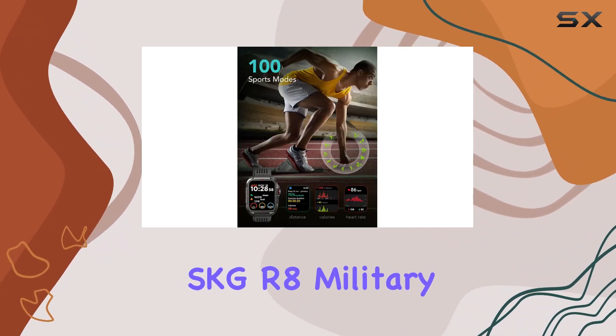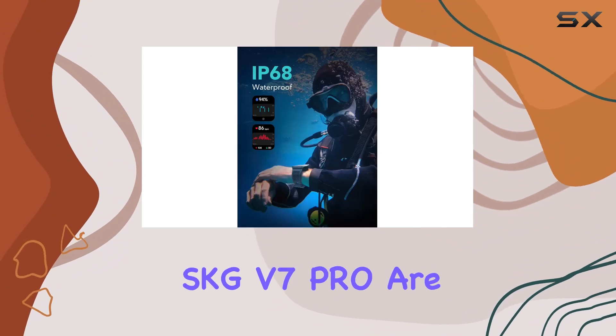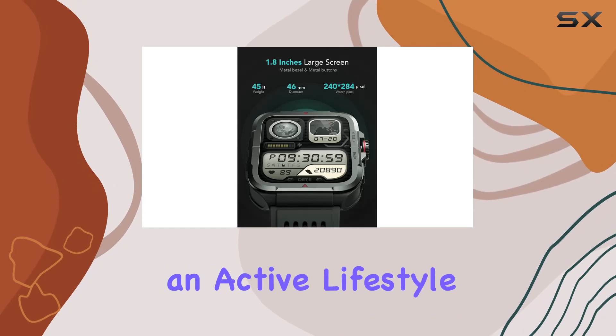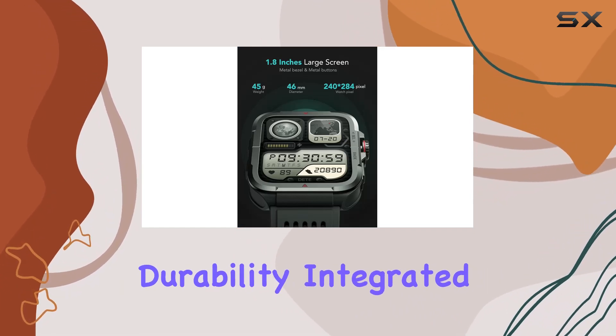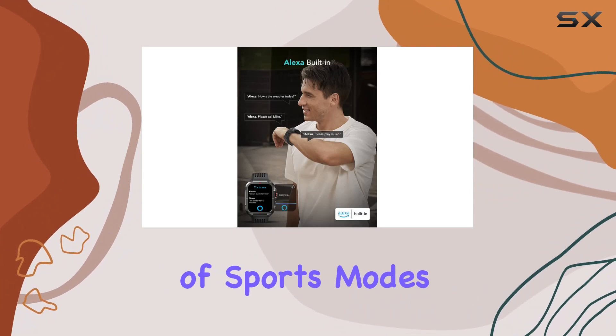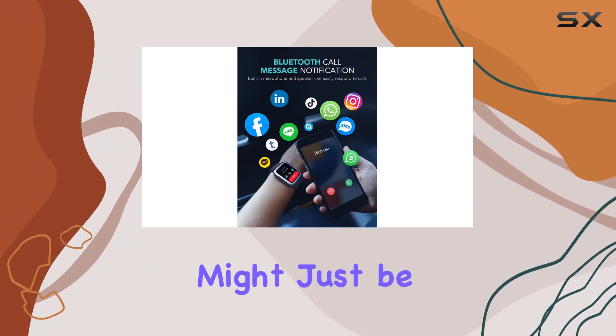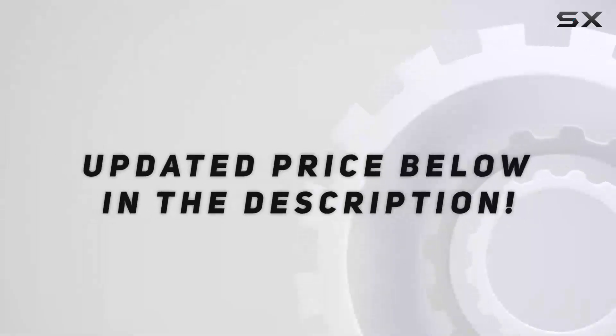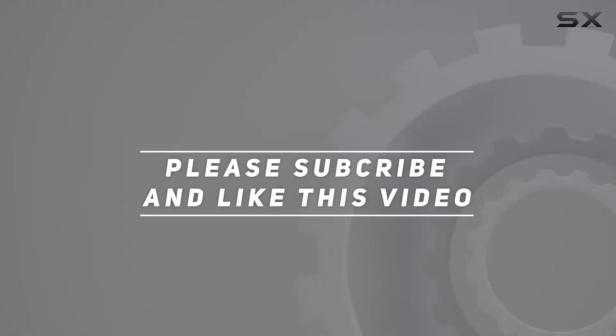In conclusion, the SKG R8 military smartwatch for men and SKG V7 Pro are not just timekeepers — they're robust companions for an active lifestyle. With their military-tested durability, integrated features like Amazon Alexa, and a plethora of sports modes, these smartwatches might just be the ultimate wristwear for the modern adventurer. Check out the video description for an updated price, and thank you for watching.